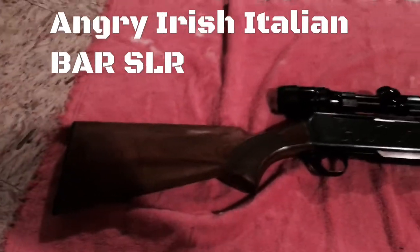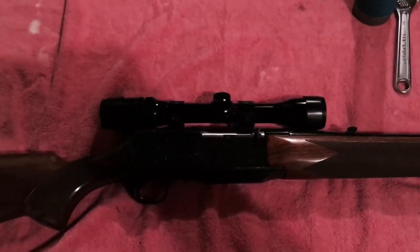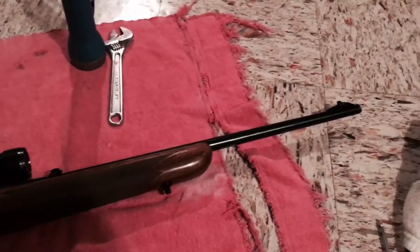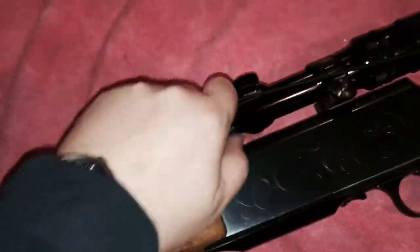Hey guys, Angry Irish Italian here. Today we've got a Browning BAR, Belgium-made in 30-06. A buddy of mine dropped this off because it's not cycling properly — basically it's acting as a single-shot rifle when it should be semi-automatic.